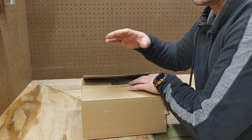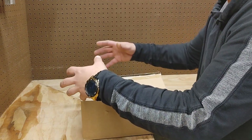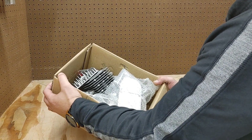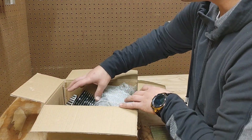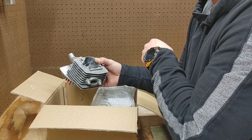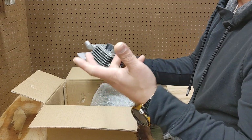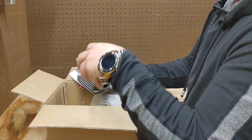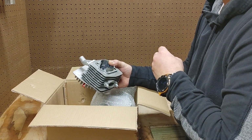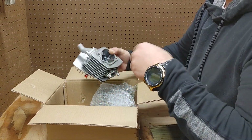So you just got your brand new engine from BicycleEngines.com. After you've gone through the manual and made sure everything came in the box, the first thing you are going to notice is this engine actually ships out unassembled. This is actually great news for you — it gives you a chance to look through everything, make sure there's no flaws or burrs, and know it's properly assembled the way it's supposed to be. Today I'm going to show you how to get the piston, cylinder, and head on correctly without damaging the rings.